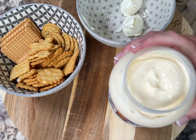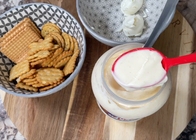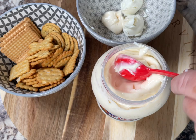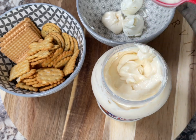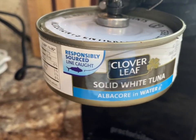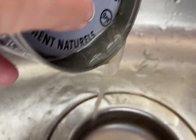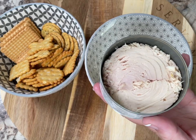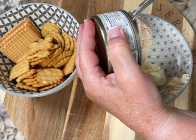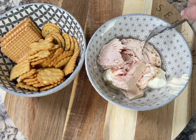Then I use two tablespoons of Miracle Whip. It's an alternative to mayonnaise, but if it's mayonnaise that you have available you could use that. Next you'll need one can of solid white tuna — it's somewhere between six ounces or 120 grams. Then drain the juice off of it and add the tuna to the bowl, and using your fork you can break that apart a little bit.